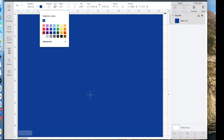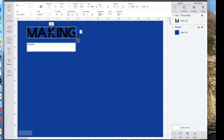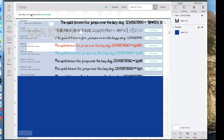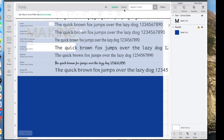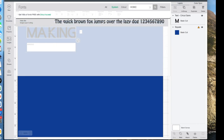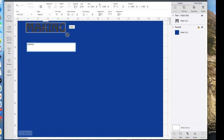Now I'm ready to start adding some text. I'll click on the text tool and type the word MAKING in all caps. Then I'll go up here and change the font — clicking the arrow to see my fonts — and I'll show just what's on my system since I don't have Cricut Access. I know I want to use one called Hobo Standard, right here, so I'll click on it and that changes my text to the right font.